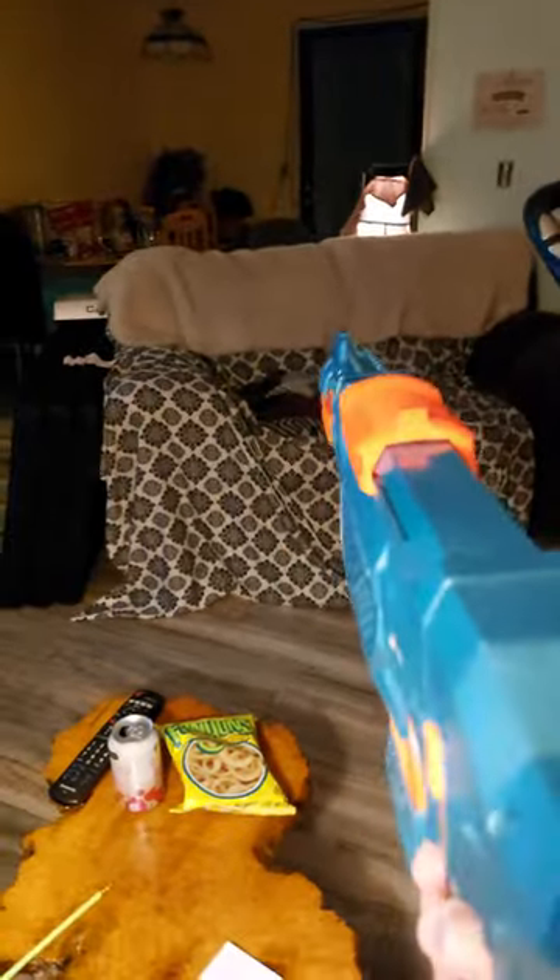And then you cock it forward. Make sure you do it all the way. Anyway, I'm going to real quick see if I can do that again with a better view, with a better frame rate.